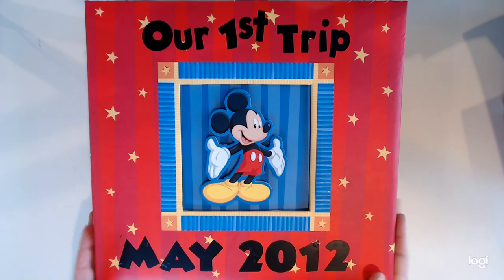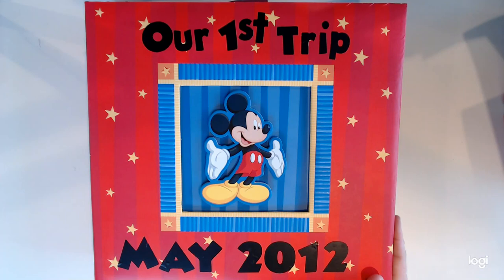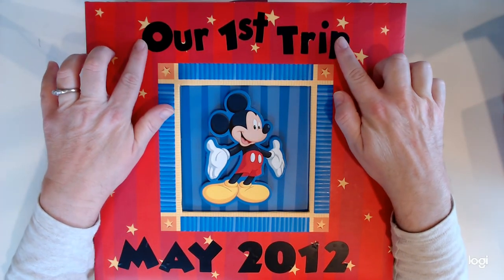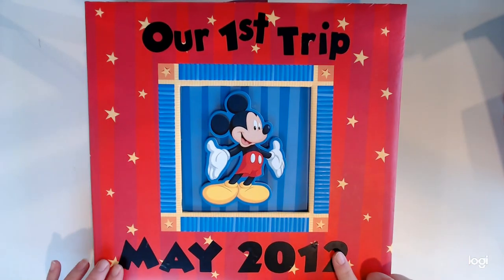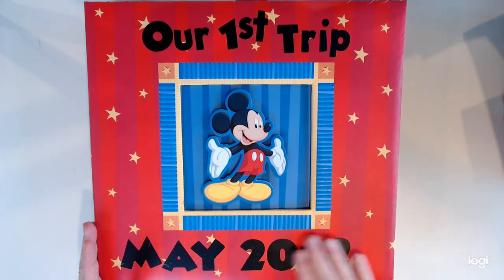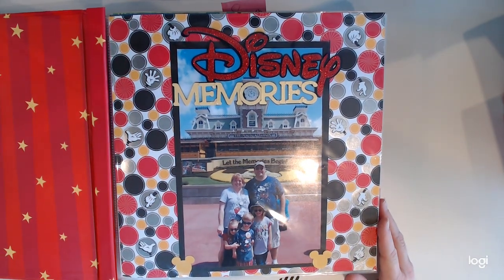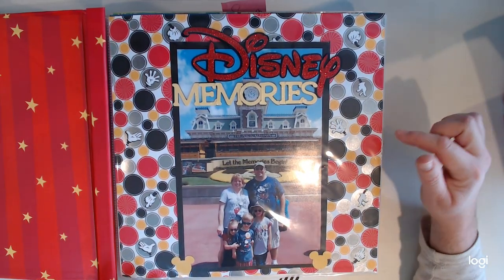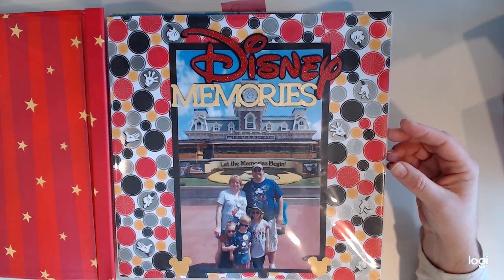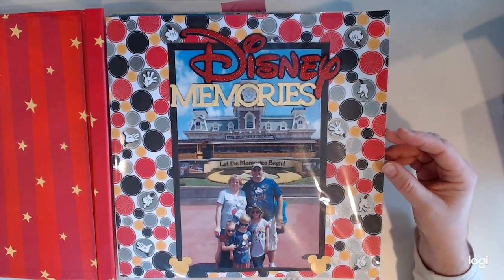This is an album I probably got at Michael's or Joanne's. It did come with some pages on the inside, but I Cricut-ed out the labeling for the front cover, which I think is a great idea to personalize your album. This is our title page, and I love to start an album with a nice 8x10 of the destination, with just a couple of little cutouts and some fun paper.